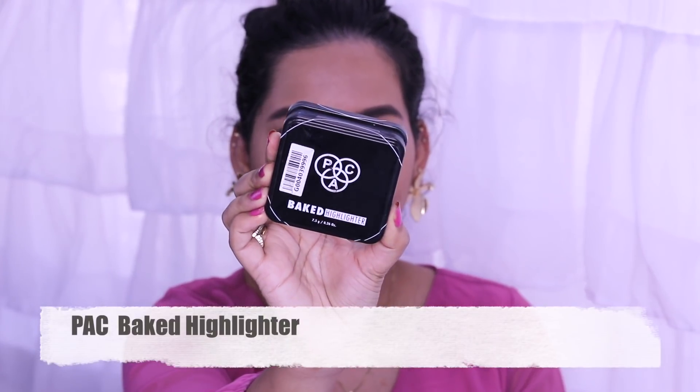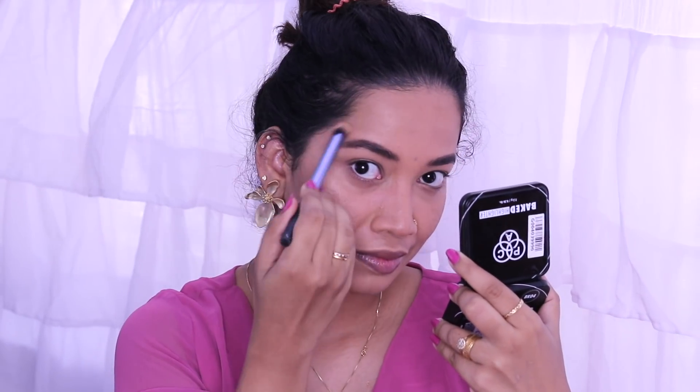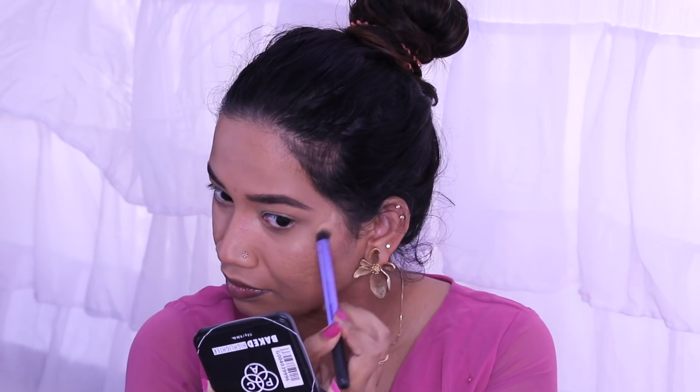I have a baked highlighter. Highlighter is perfect for day and night, especially for a Valentine's Day celebration. It gives a really glowy look — highlighter on the face gives every look that glowy finish.